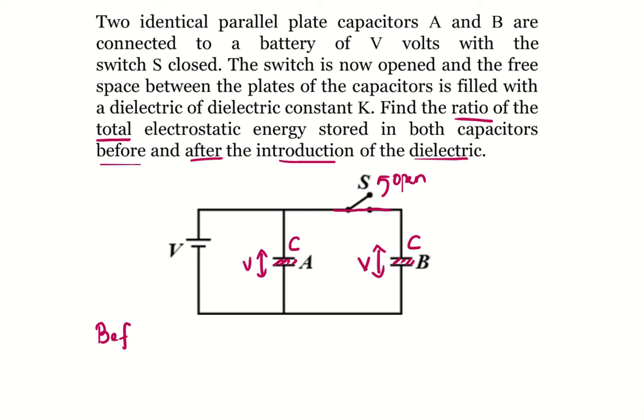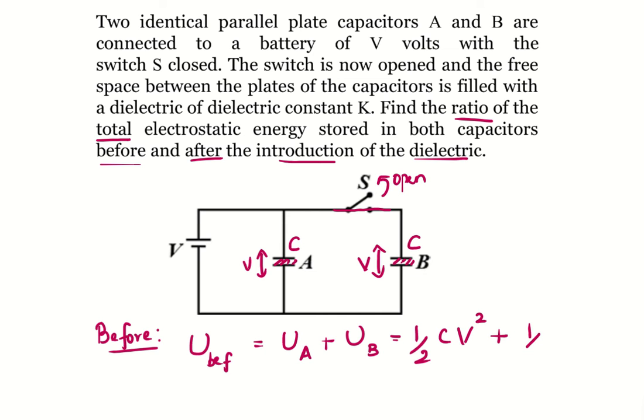Before the introduction of the dielectric, if we write the total electrostatic energy — let us write U before — it equals the electrostatic potential energy stored in A plus that stored in B. The formula is ½CV² plus ½CV², because they are identical capacitors with the same potential difference V. So the total potential energy before inserting the dielectric becomes CV².